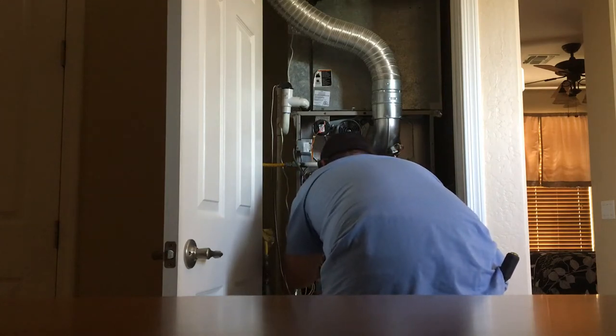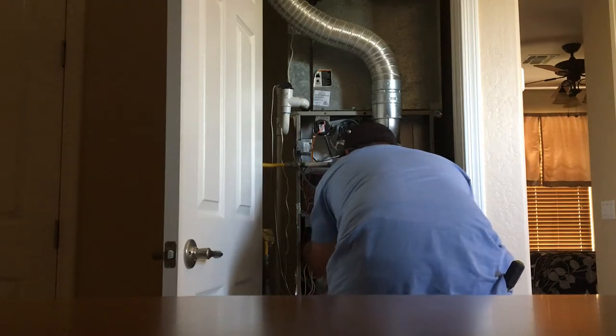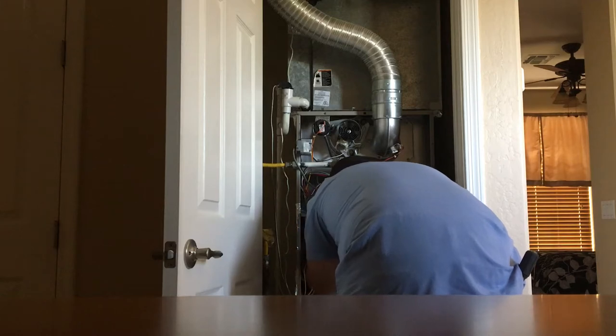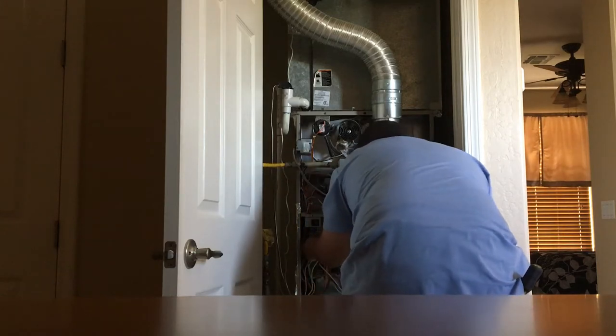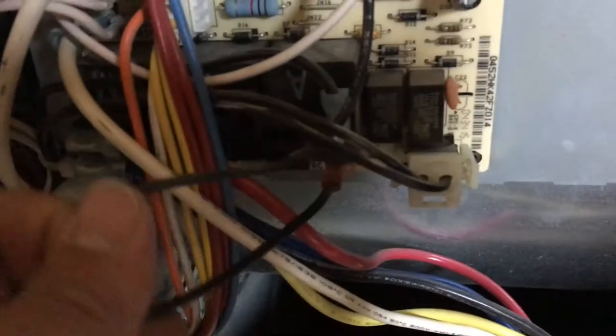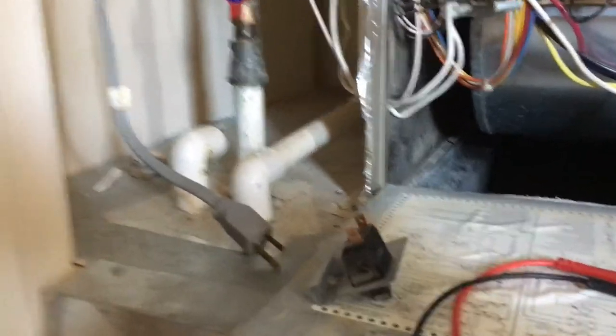First thing I want to check is the fuse — the low voltage fuse. It's good. That leaves me something else to find. High voltage line — I'm not getting anything coming out of the pin going to the transformer to power up the transformer, so we gotta figure out why that is. I'm gonna bring you guys along for the process of elimination.